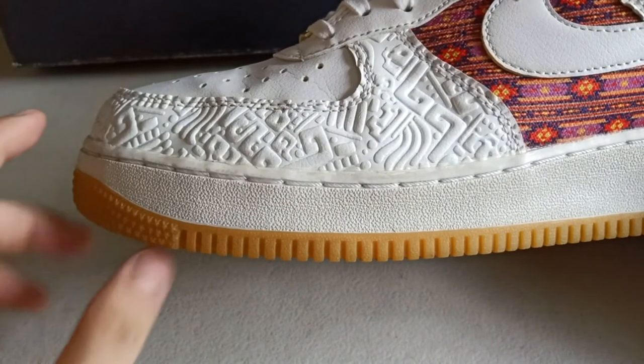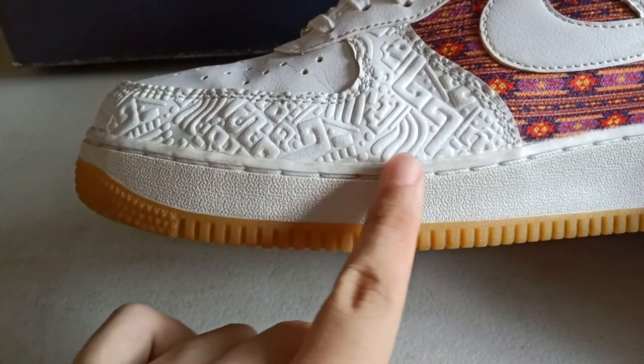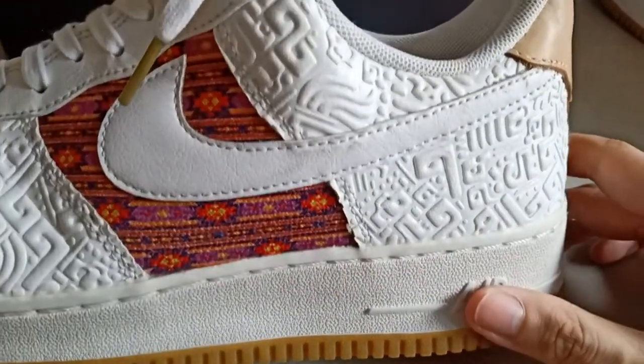For the most unique part, you'll see all these kinds of patterns that got their inspiration from the Aztec Empire, and this goes along all over the sneaker.